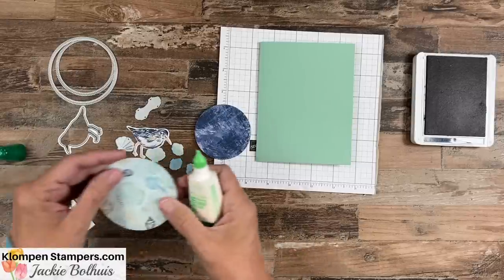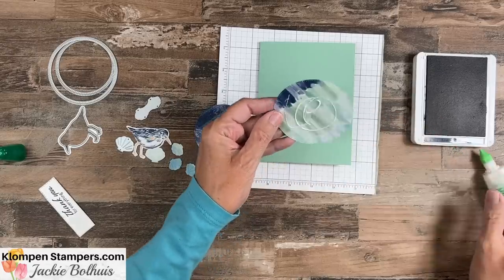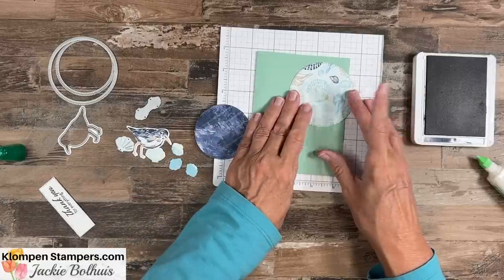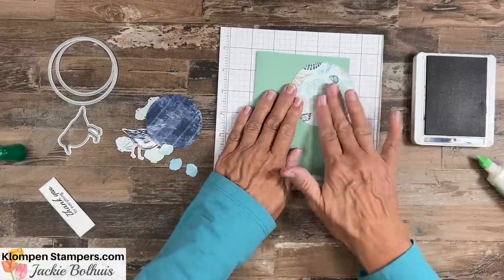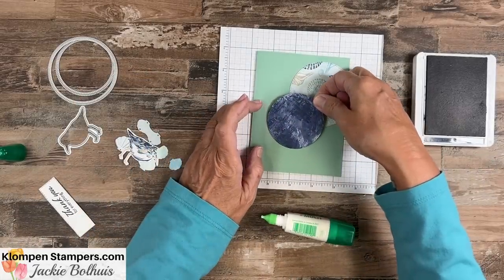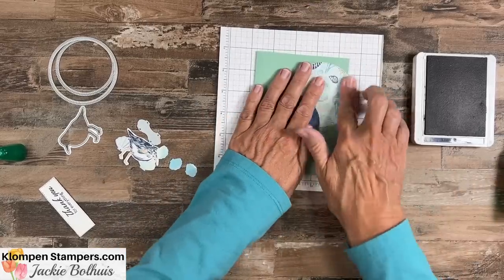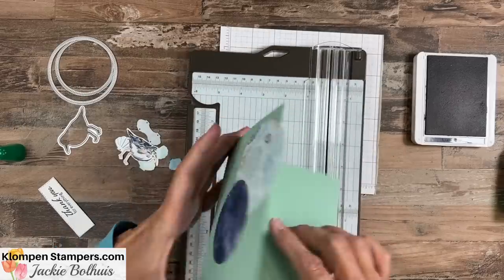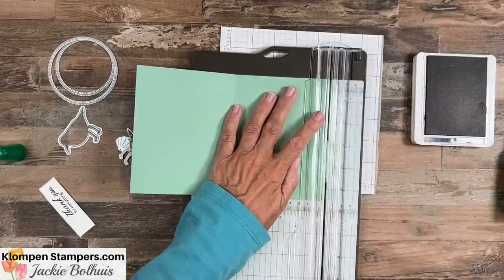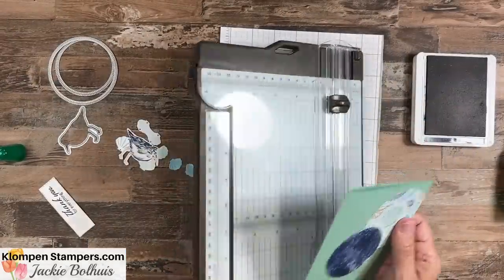Now we have all our pieces. We're going to take our card base and grab our adhesive. We're going to use these circles as kind of a main element — I'm going to let this one run off the edge here, so let's stick that down. Then we're going to take this smaller circle — we want that metallic going on this — so let's stick that one right there. I do have to grab the paper trimmer because we're going to just trim this circle off. I like to flip the card upside down so the designer series paper is where the blade's going to hit it, then just trim it off. Now we have a nice little card front going.